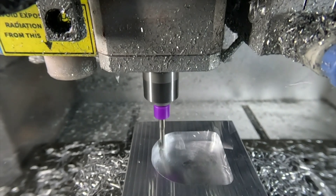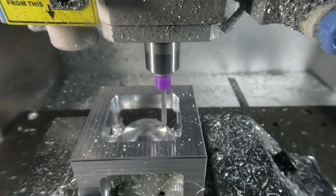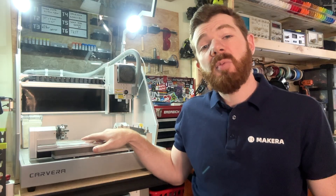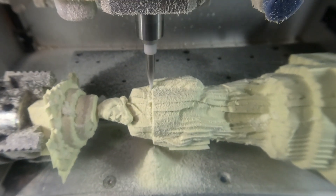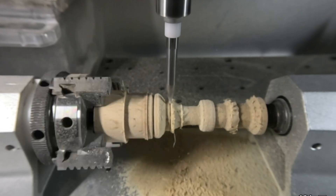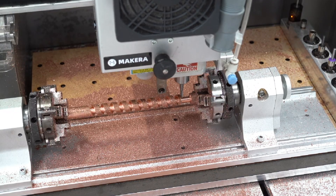By using the Air Assist, metal chips can be removed from a part around the tool head to increase performance and reduce the stress and wear of our bits. And whenever we work with the 4th Axis module, we of course need to remove the dust shoe from our Carvera, which means that during 4th Axis machining, the Air Assist module can again be used for chip evacuation or to blow dust off the part when manufacturing.